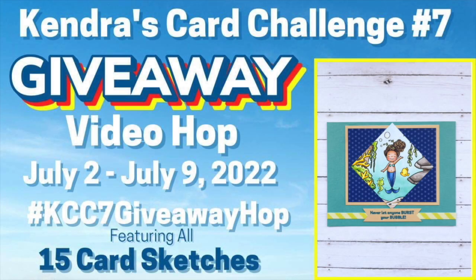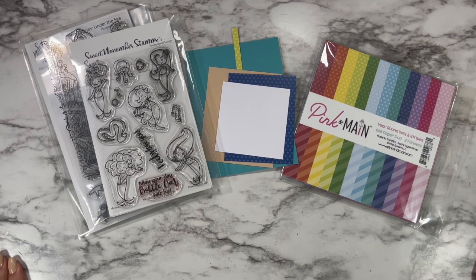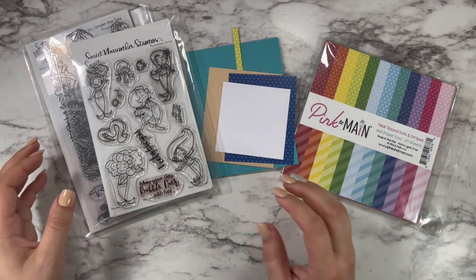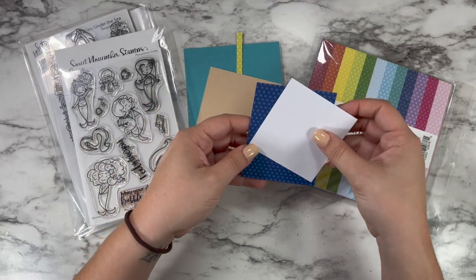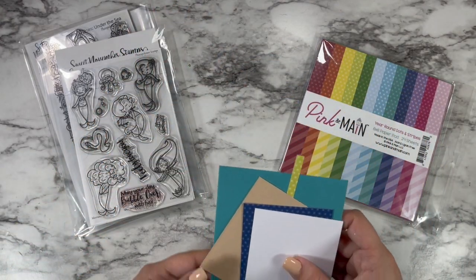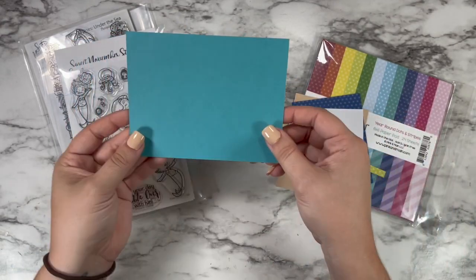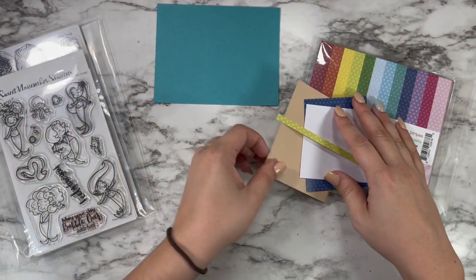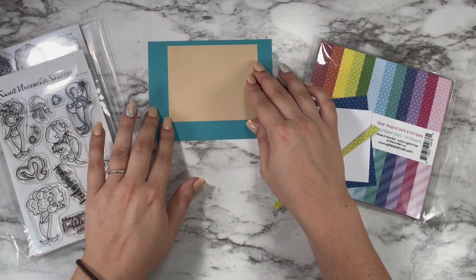Hi friends, this is Caitlin and I want to welcome you to the Kendra's Card Challenge 7 Video Hop and Giveaway. Crafters participating in the hop today will be sharing a project that was created using each of the 15 card sketches from the new Quarterly Card Making Challenge. I will be sharing sketch number 11 with you today and there's going to be a big giveaway prize for this video hop, so make sure you comment and subscribe at each stop along the way for the hop.